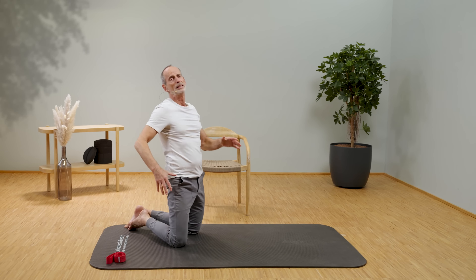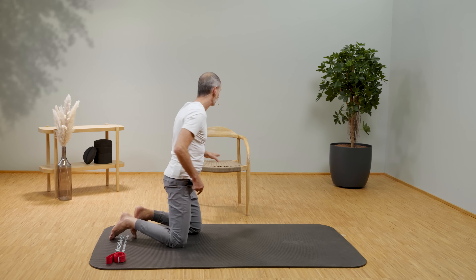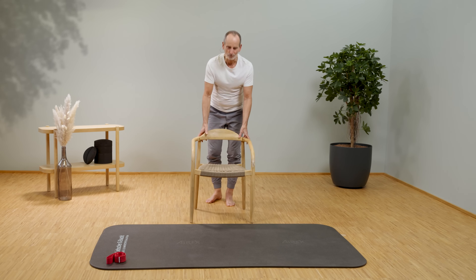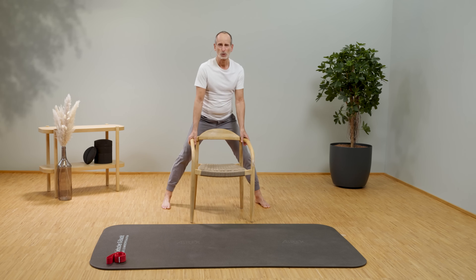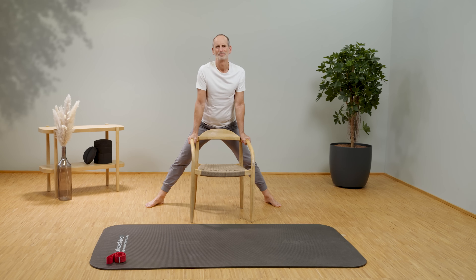Now we've reduced hip tension from both the back and front, improving flexibility and comfort. Now we're reducing it from the inside — the inner thigh. Go behind a chair and spread your feet wide apart until you feel it really stretches. Keep your hips straight and make sure you don't bend forward — keep yourself straight up.